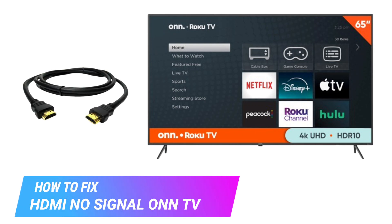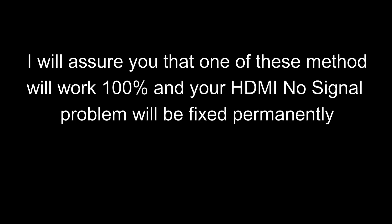Hi guys, in this video I am gonna show you how to fix HDMI no signal on Roku TV. I will assure you that one of these methods will work 100% and your HDMI no signal problem will be fixed permanently.